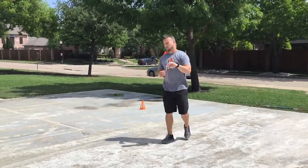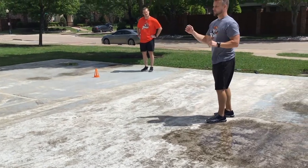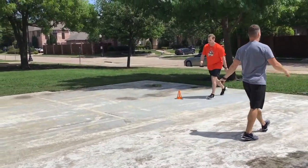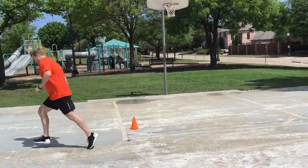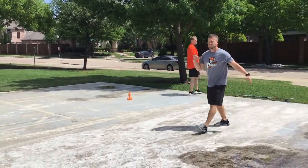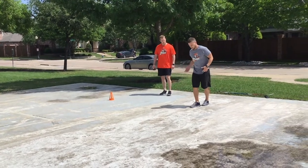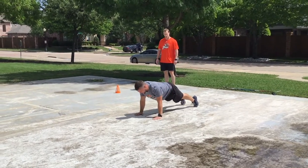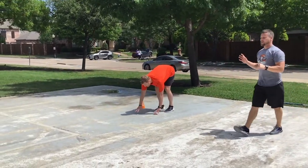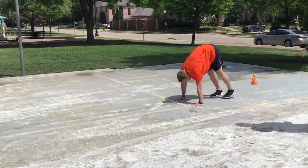Last warm-up drill: power skips for height and distance. He'll probably get two beyond the cones — just a big rocking jump, push and push, applying force to the ground and transferring as hard as he can. After that, we do an inchworm to really stretch out — a nice push-up, then baby steps up, keeping those knees straight to stretch the posterior chain. We want him breathing and relaxing. Notice he's keeping his knees as straight as possible — tight hamstrings are what we want to eliminate before we perform.